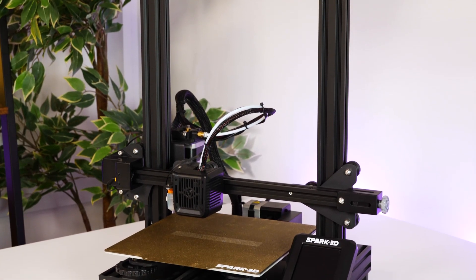So what are your thoughts on this 3D printer? Let us know in the comments below, and if you did like this video don't forget to like and subscribe to Boxer's YouTube channel, where we have plenty of hands-on reviews on the latest tech.